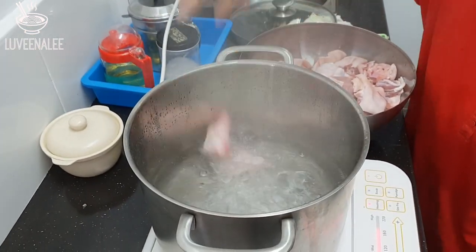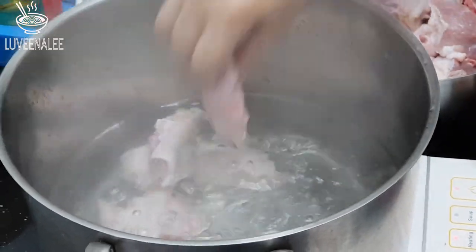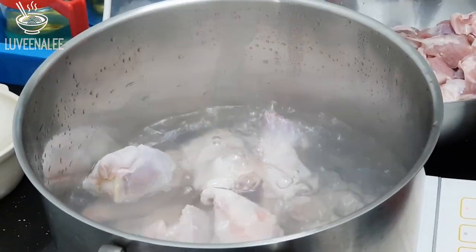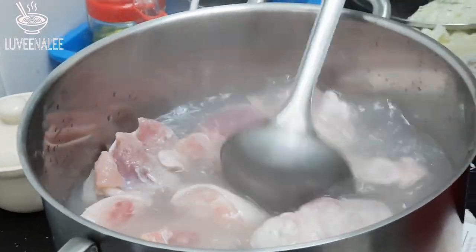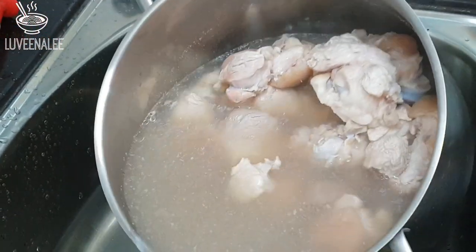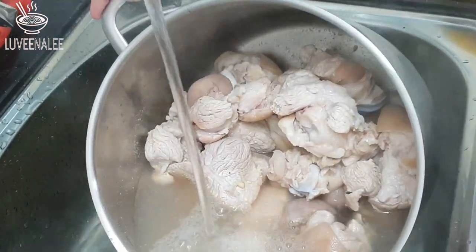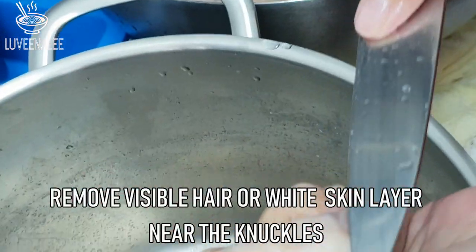Now the water is boiling — put in the pig trotters and cook for about two to three minutes. Then drain the water and rinse in cold water.